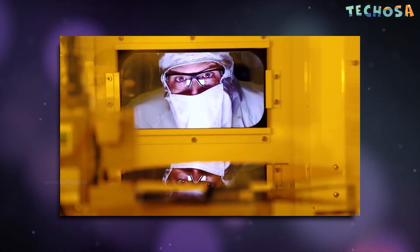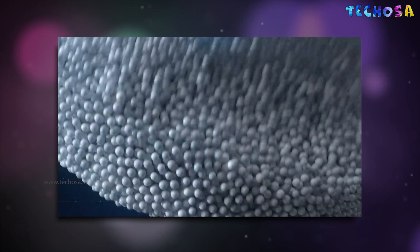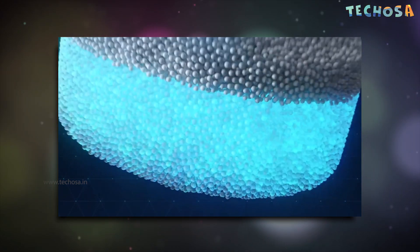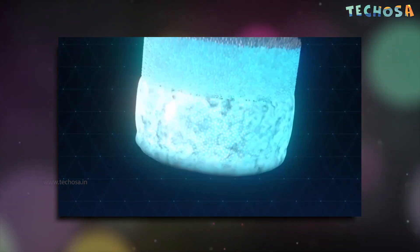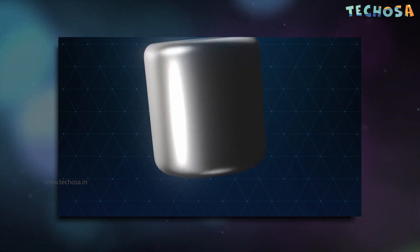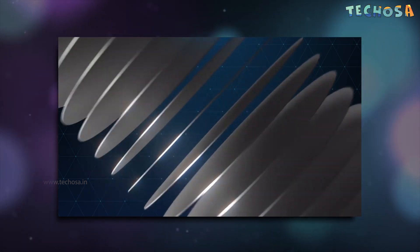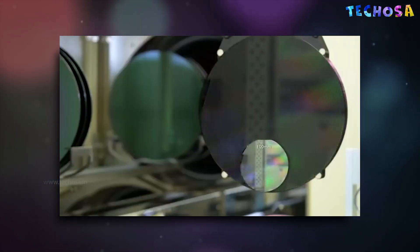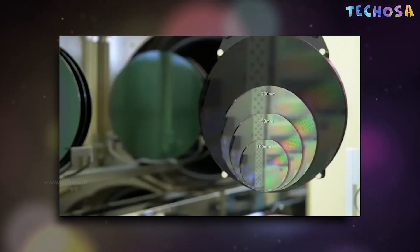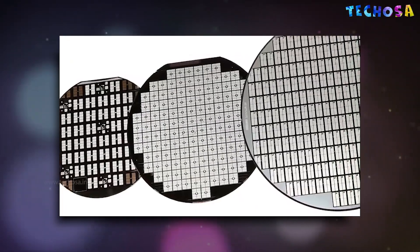The silicon-rich sand is melted and cooled, forming a solid. This strong silicon foundation is what gives each chip its potential. The solid silicon is then sliced into wafers. Wafers with a larger diameter offer more space for chips. These wafers are the basic building blocks for chip production.